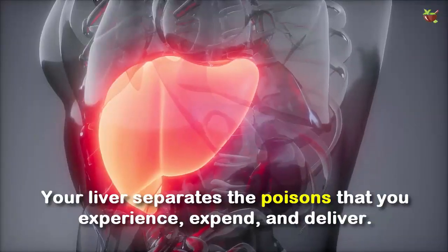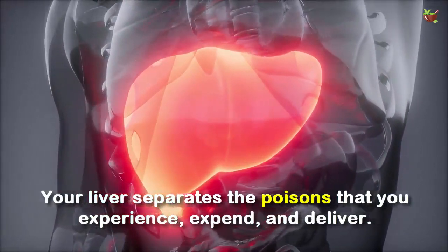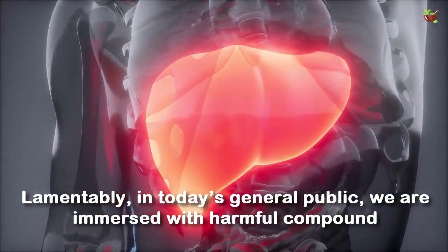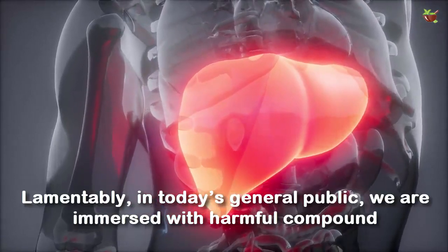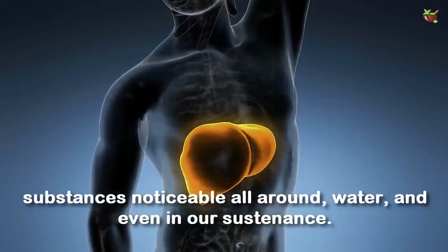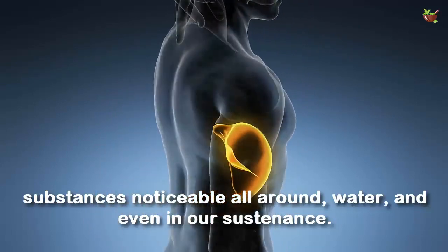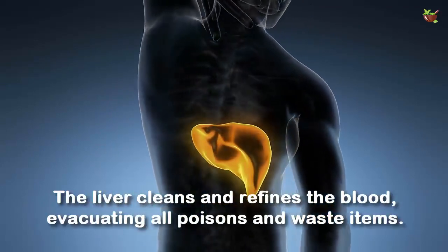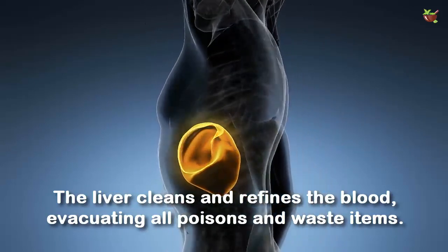Your liver separates the toxins that you are exposed to. Unfortunately, in today's society, we are immersed with harmful chemical substances in the air, water, and even our food. The liver cleanses and purifies the blood, removing all toxins and waste products.